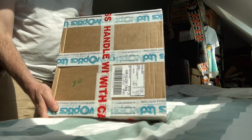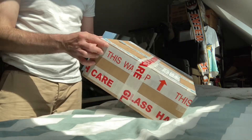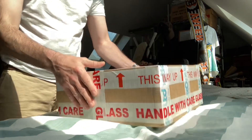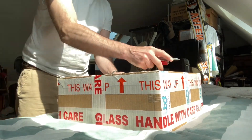The package has arrived from a company called GalvOptics. Handle with care, beautifully wrapped. This is an unboxing video.